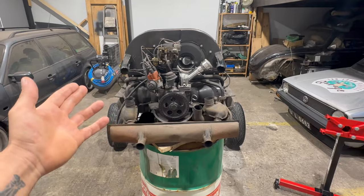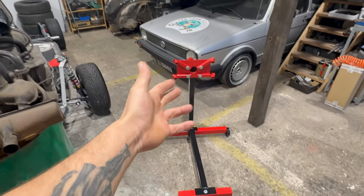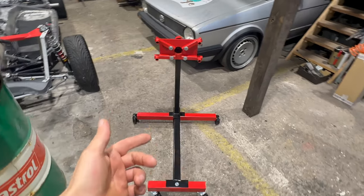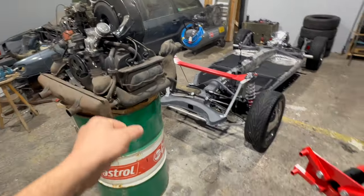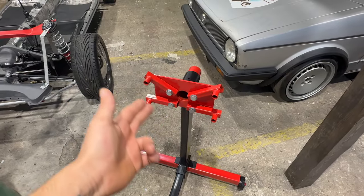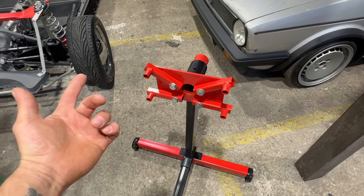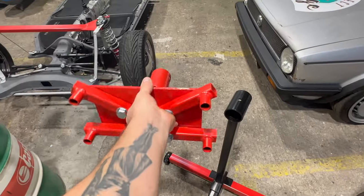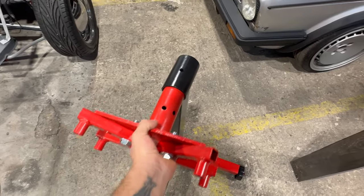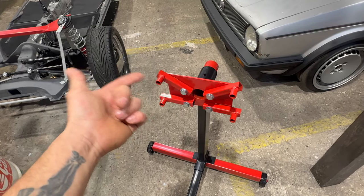We've got a first problem — I wanted to mount that on the engine stand I got from my girlfriend last year, but I didn't know that the mount over here doesn't go along with this engine. I could remodel it, but I don't want to destroy that piece. The only option would be welding a new mount, but I don't have the materials or the time in this episode.